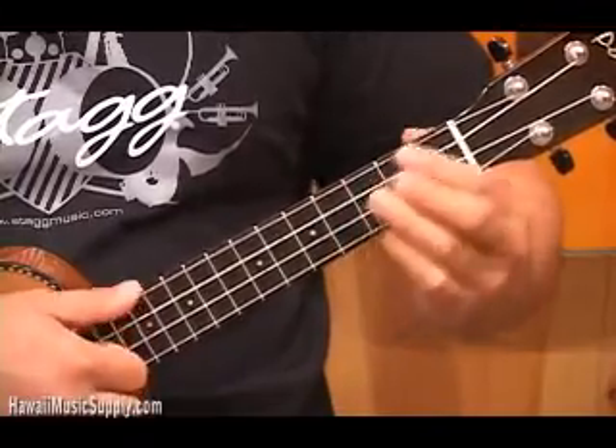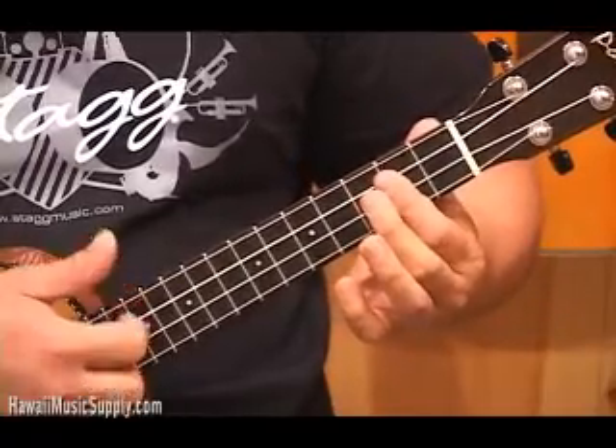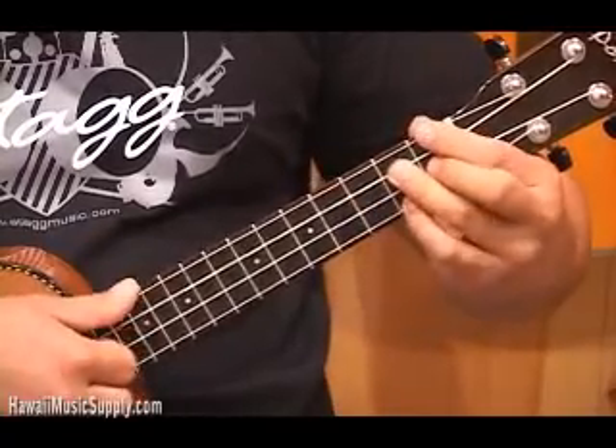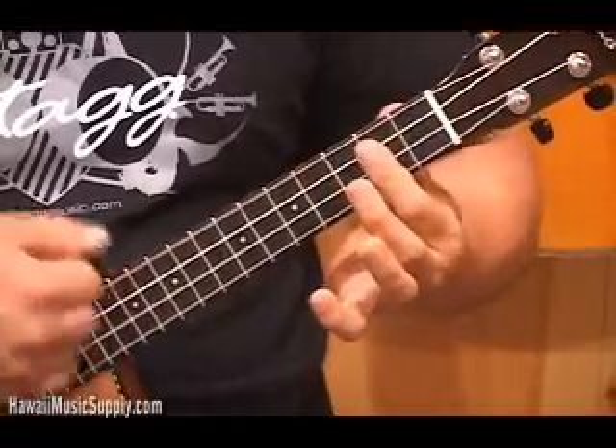It's a very simple progression. One more time — if you've done it right, it's going to sound like this. Right on.